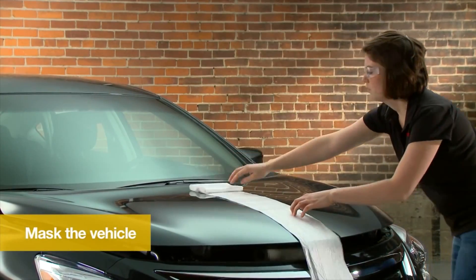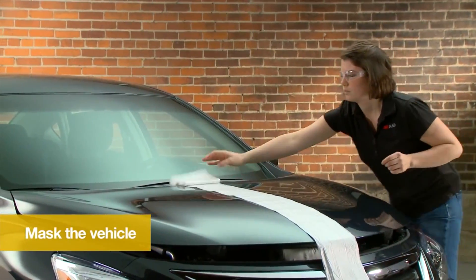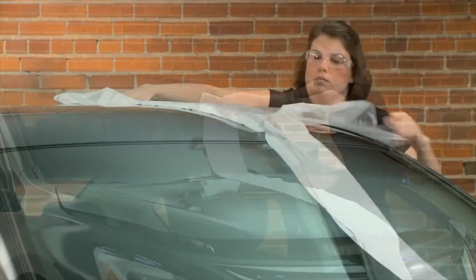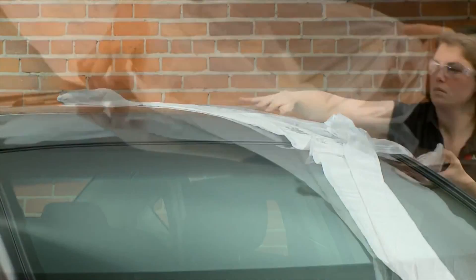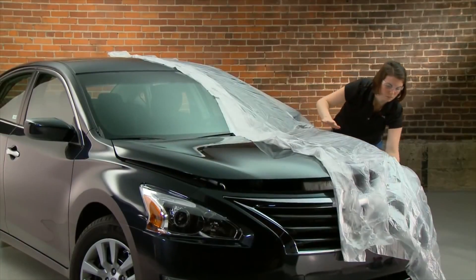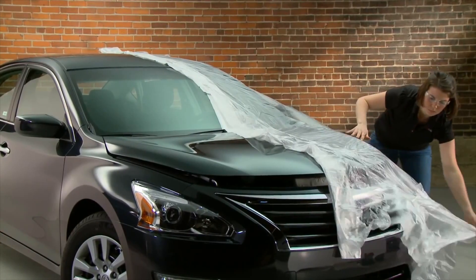Mask your vehicle to expose the area that you want to protect while limiting overspray. First, pop your car's hood. Next, unfold the plastic sheeting. Begin at the front of your vehicle and pull the pleats out of the sheeting to cover the front half of the vehicle.